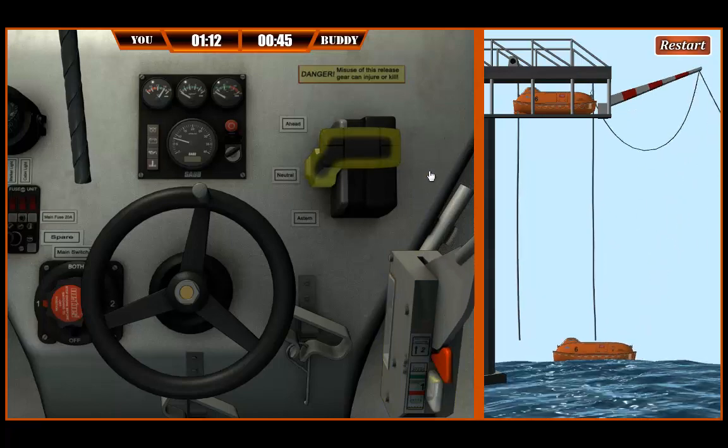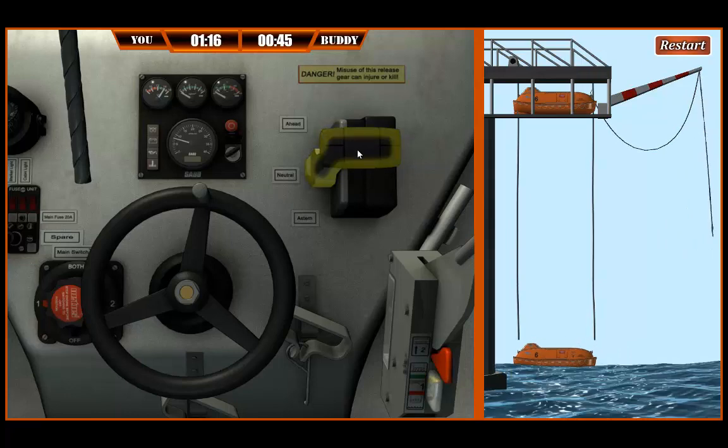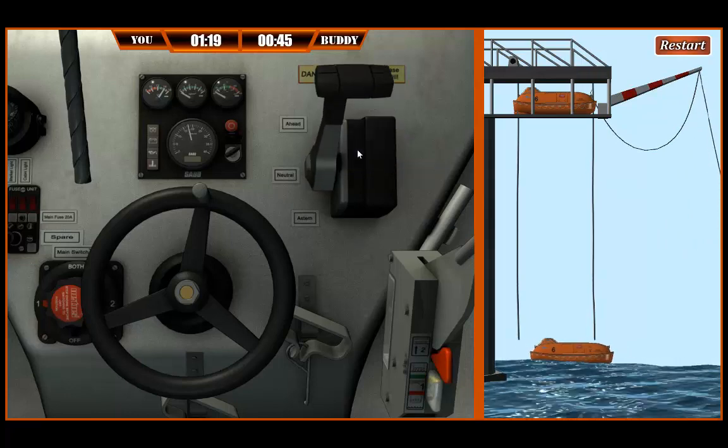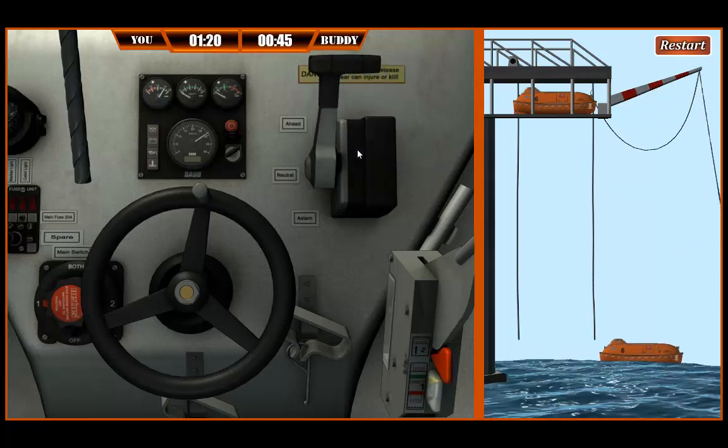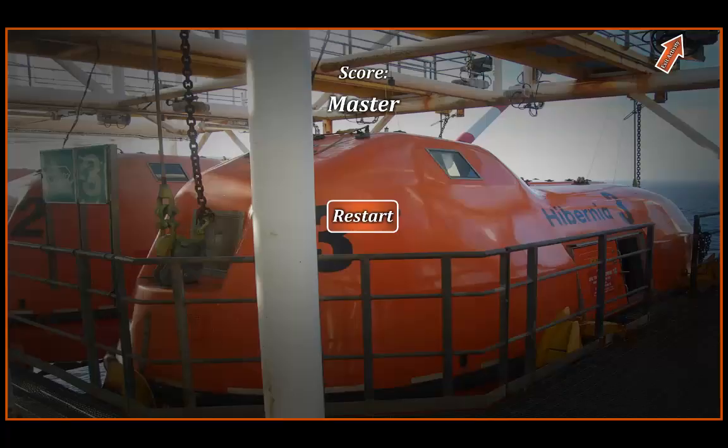Drive away to safety. This is the part where we get to drive this little tub around. Try not to puke. She's an origami, but she's cute. There ya go. Okay, it's your turn to show me how it's done. This time you won't have my help. Remember, be smooth and quick. Timing is everything.